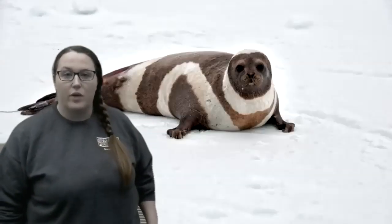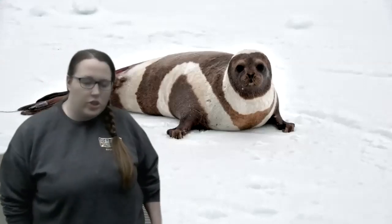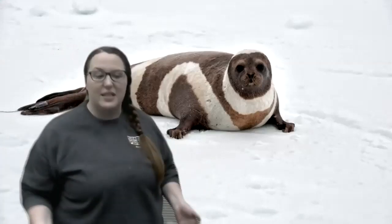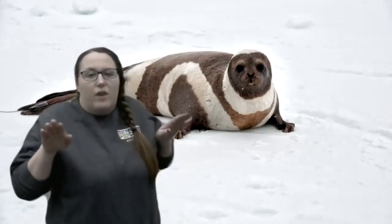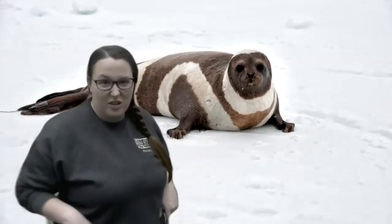All right, next one. What do you think? Well, if you are shaking your head and crossing your arms, then you'd be correct, because this is actually a ribbon seal. You can see his front flippers are really, really short, so he has to wriggle around on the ice on his belly, just like we practiced earlier.